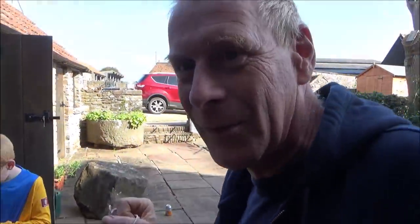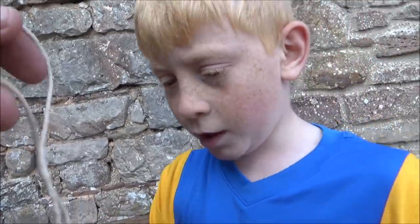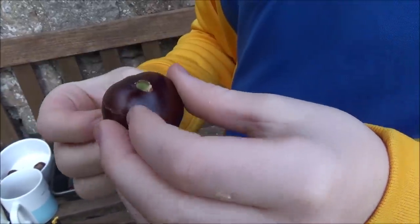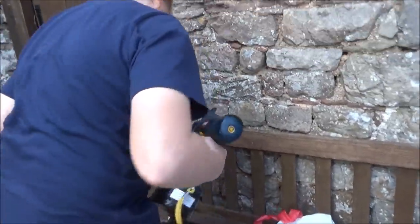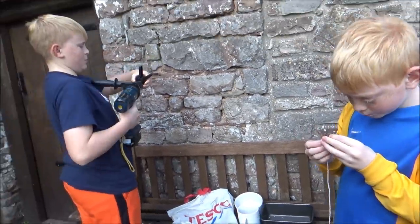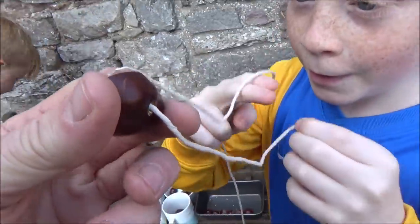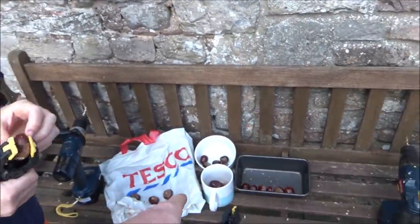Mrs. C is bringing the conker string. We're going to thread them. The plan is we're going to cheat a little bit with farmer P — trialling different options. We're baking some, soaking some in vinegar, and keeping some natural. While that all sorts itself out, we're going to have a little game with the split rejected ones. Now thread that string through, and we'll have a big knot. The only problem is if it's off-centre, you've got a weak area there.